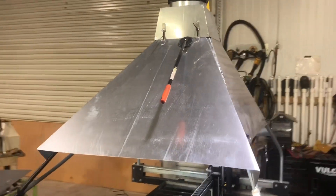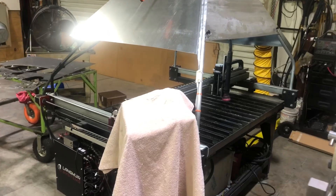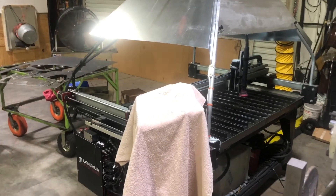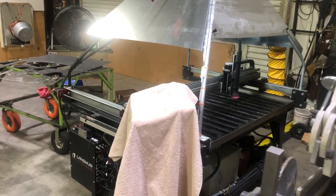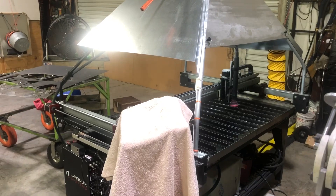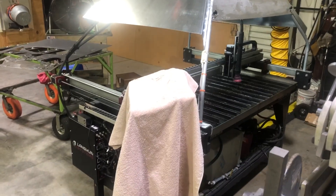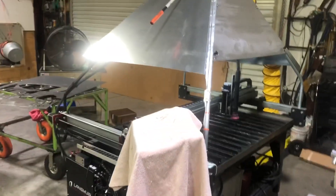So that is the latest little addition to the plasma table. I'm going to use it for a while — in fact I've got a couple of full days of cutting to do — and I'll know pretty quick whether it's doing what I'm hoping. I'll give you an update, or if not, see what I might have to modify. Okay, that's it. Dan from D&N Custom Creations. Thanks a lot.